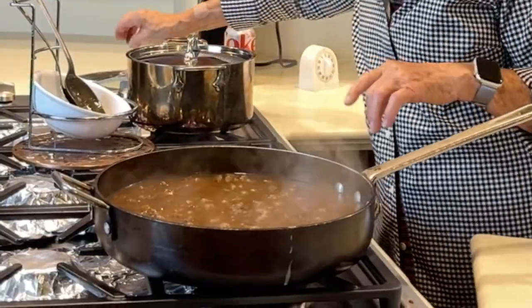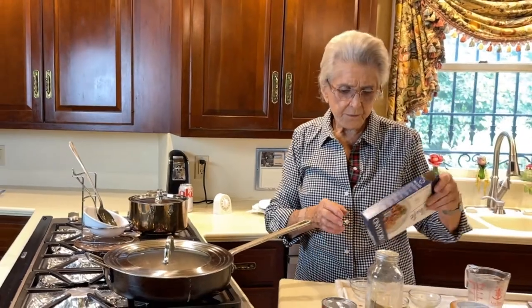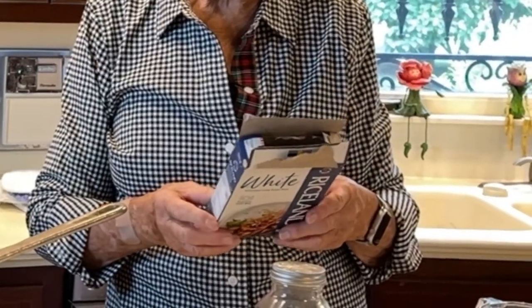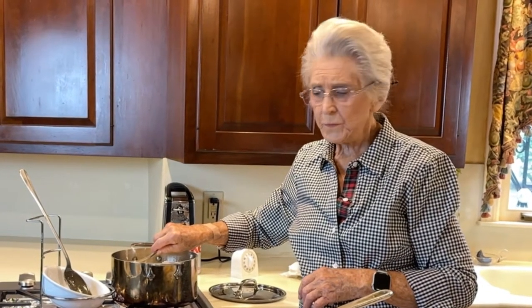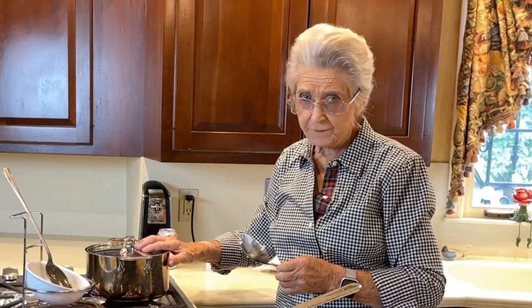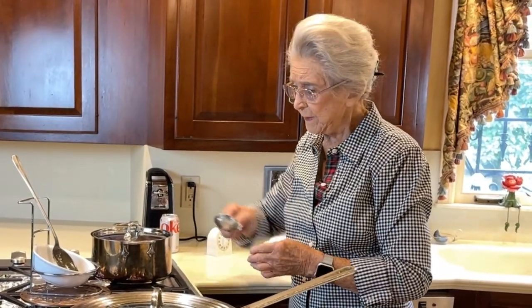While the beef is cooking, we have to cook our rice. I'm using just a long grain rice — this is the kind of rice we used to raise when my husband farmed. Follow the instructions on the box. We are using two cups of rice and four cups of water. Bring that to a boil, then turn it down to pretty low, put the lid on it for 15 minutes, turn the heat off and let it sit there for another five minutes. So your rice will be ready when your beef tips get ready.